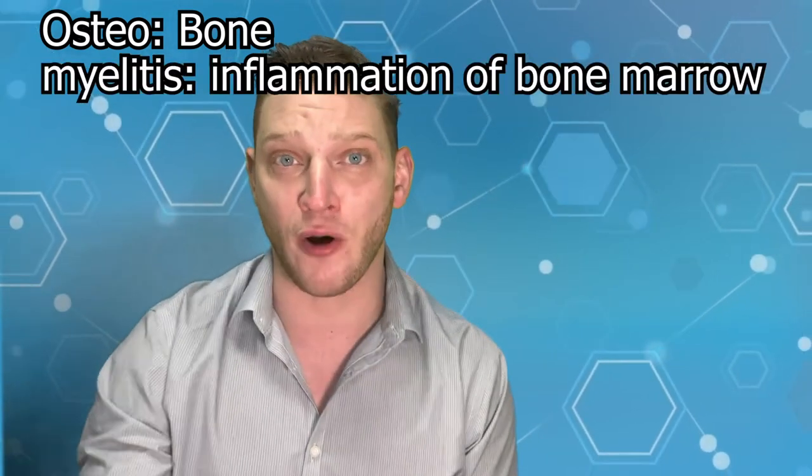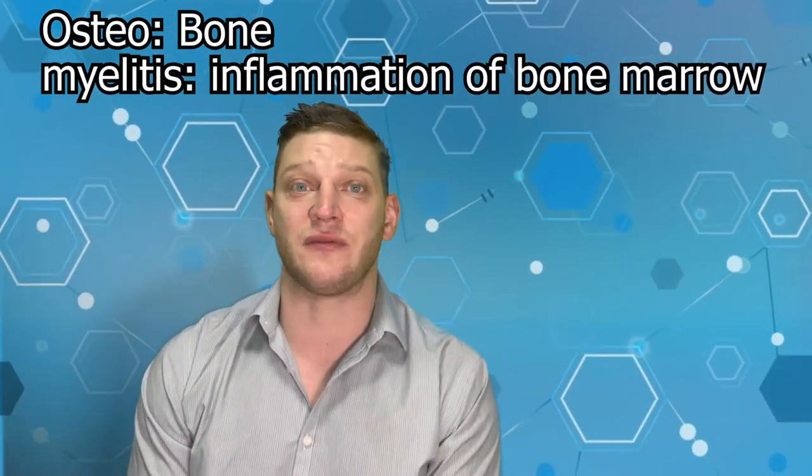He's got a new blood blister and what looks like it could be osteomyelitis. Osteomyelitis — osteo meaning bone, myelitis meaning the inflammation of bone marrow — that is the $5 word for a bone infection. So let's start the video and I'll show you exactly what's going on.